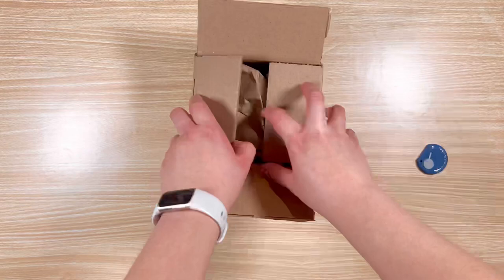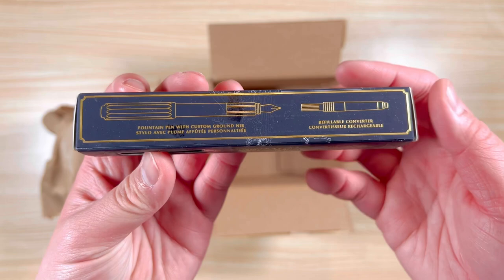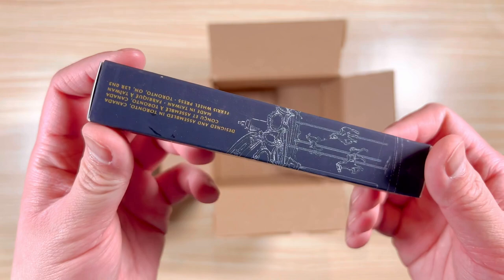Hello and welcome to another unboxing video. Today I'll be showing you the newest version of the Ferris Wheel Press Carousel Fountain Pen. I consider these pens to be beginner-friendly. It's budget-friendly and made of sturdy plastic. I tend to use these sorts of cheaper pens outside of the house so I don't have to worry about losing them or damaging a nicer fountain pen.